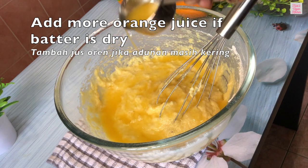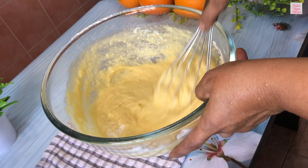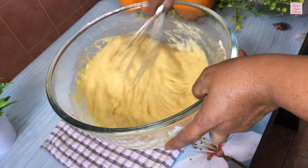You may add more orange juice or plant-based milk if the batter is too dry. I'm adding another quarter cup of orange juice. Be careful not to over mix.